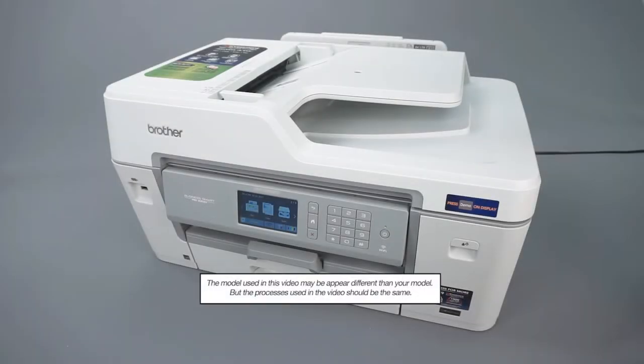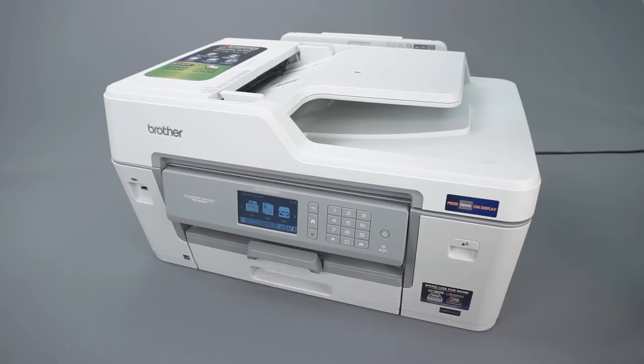The unable to print error with a two-digit code appears if there is paper or other foreign objects stuck in your machine, or if your machine is experiencing a mechanical malfunction.